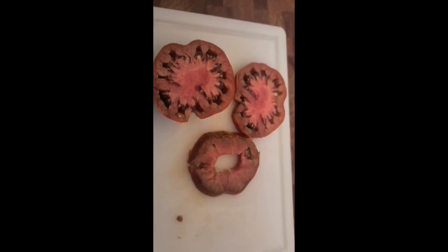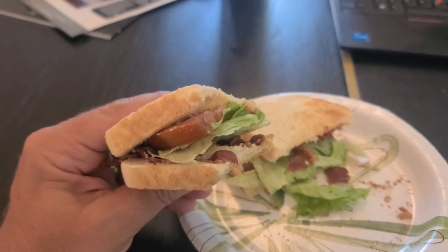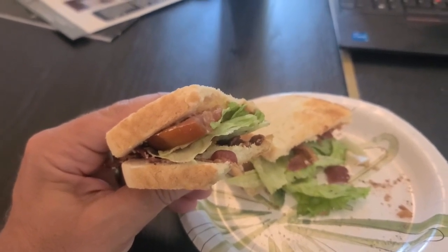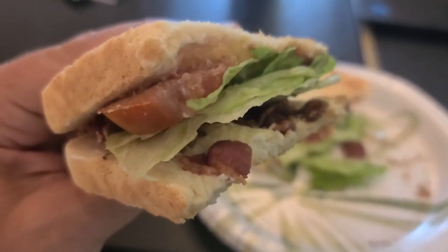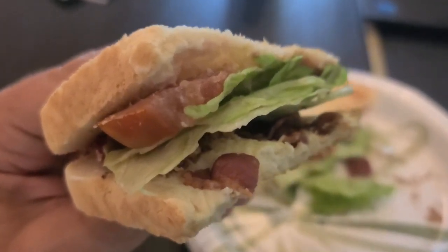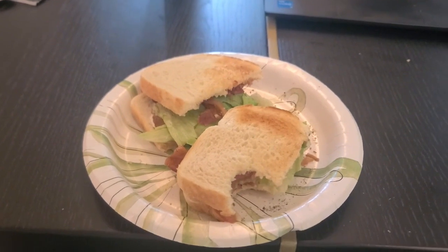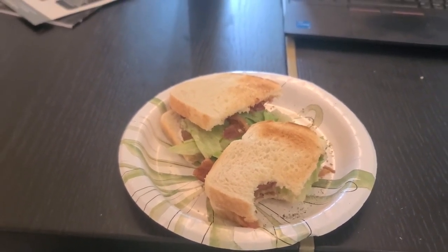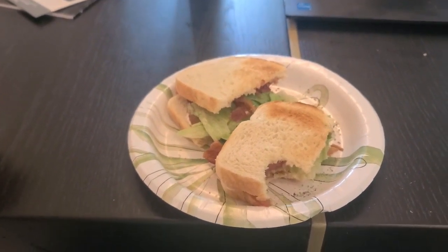Here we go — the final product. This is why we grow our own tomatoes at home. For a BLT, you'll see it's in there with some lettuce, bacon, and tomato. Let's give it a try. Spectacular!